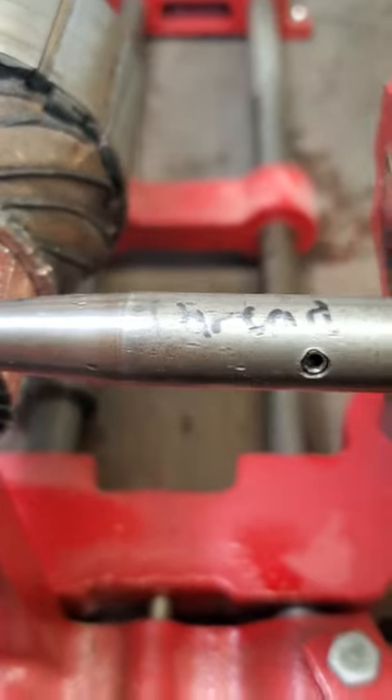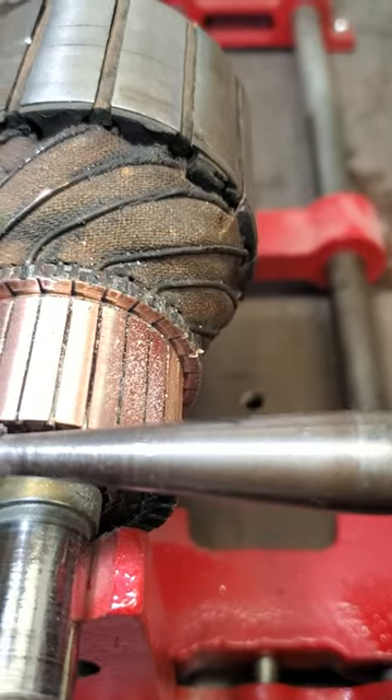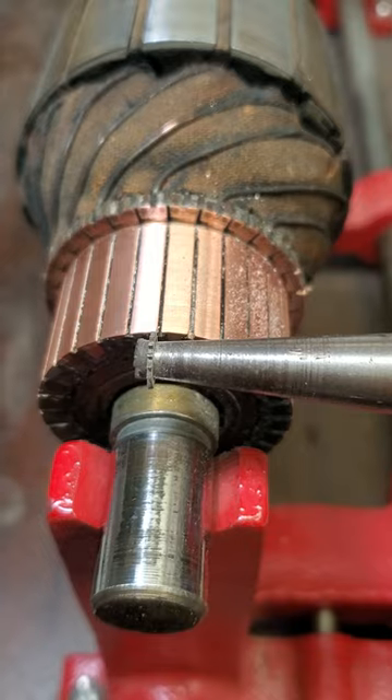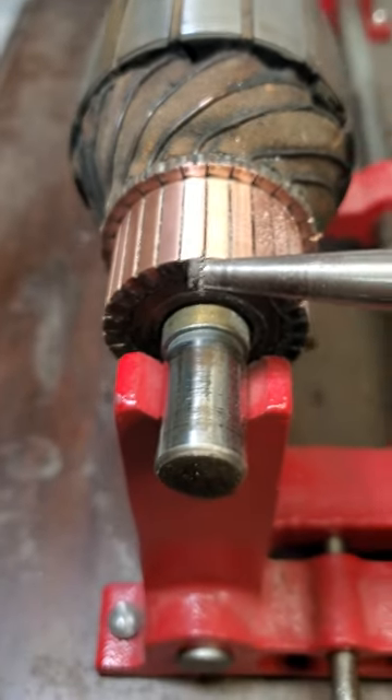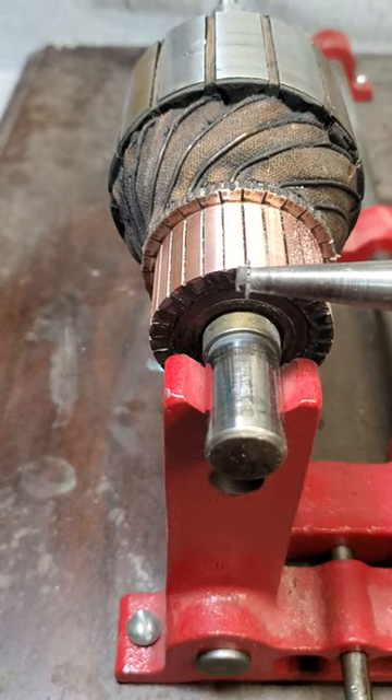I work it through each groove and undercut the surface of the copper about twenty thousandths or so. You just want to have some clearance there because the mica is really hard, and if it's at the same surface as the copper, it'll wear out the brushes really quickly and the brushes will start skipping.